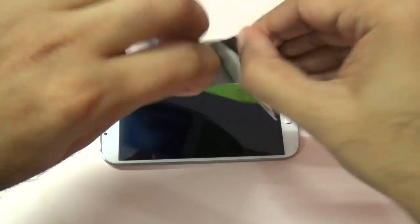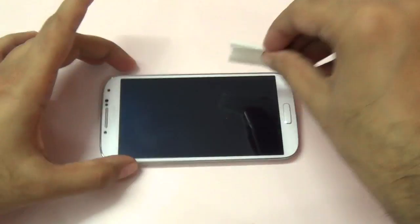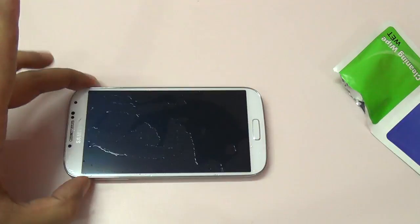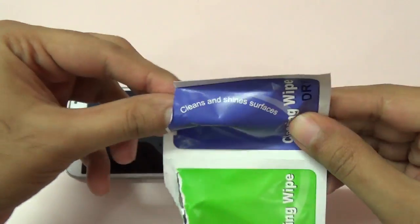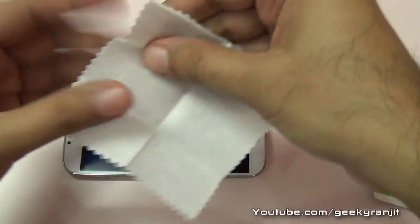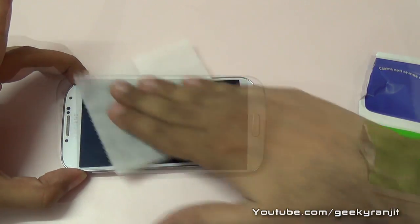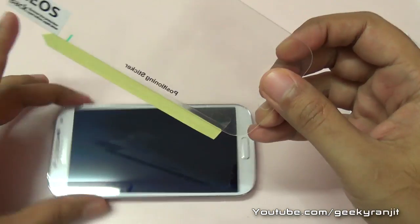I'm going to use the wet wipe first and then the dry one. We just want to clean the phone. As you can see it's wet, and I've done that. Now I'm going to use the dry one — gently make sure that the phone is completely dry.